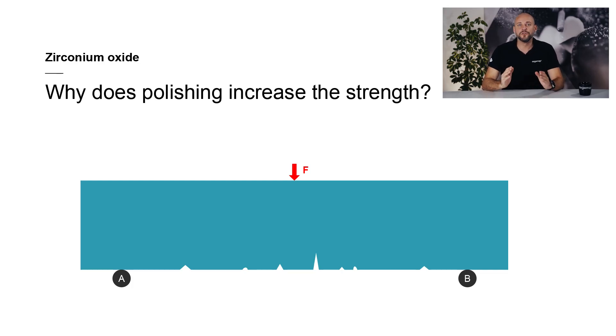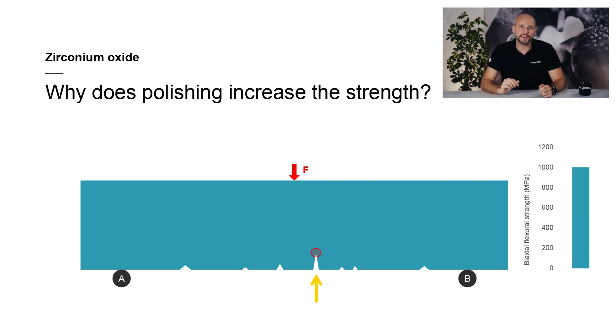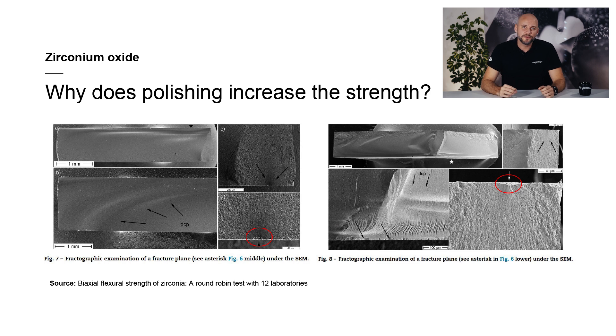In this video, I will concentrate on superficial defects exclusively, since they have a decisive influence on the strength of the restoration and can be controlled manually. The highest stress accumulates in the area circled in red. This notch represents the greatest weakness in the specimen and the crack that will cause it to fracture will grow from there with very high probability. This is confirmed by scanning electron micrographs of the fracture surface, which clearly show where the crack originated and how it grew within the material. Both images show that the cracks originated in large defects in particular.